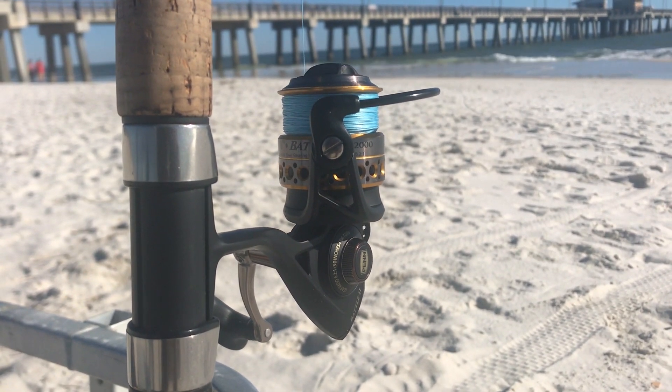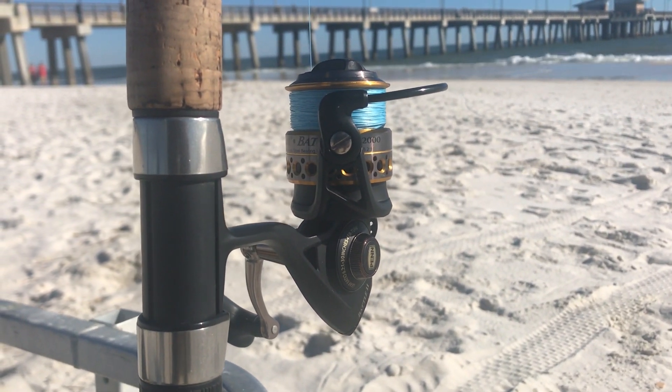I recommend rods in the 9 to 11 foot range. Pair that with a 5,000 size spinning reel. I typically pair these reels with 20 pound braid. That's going to help you cut through the wind and the waves, and also help you detect those bites a lot easier, which is a common problem most people have when they're surf fishing for the first time.